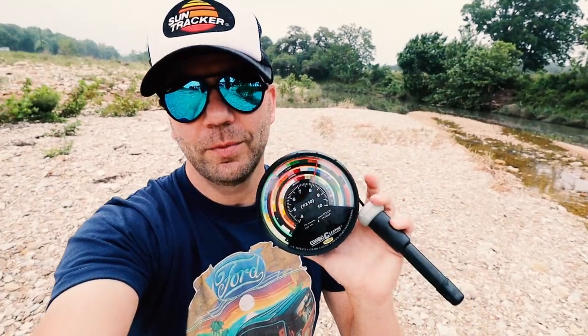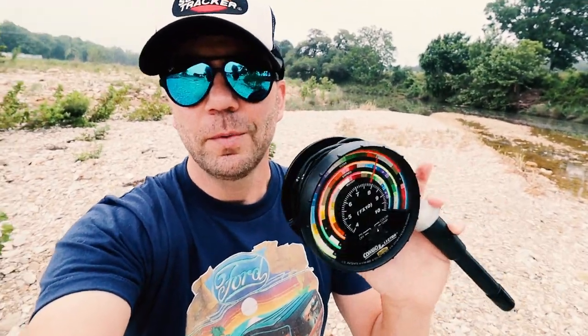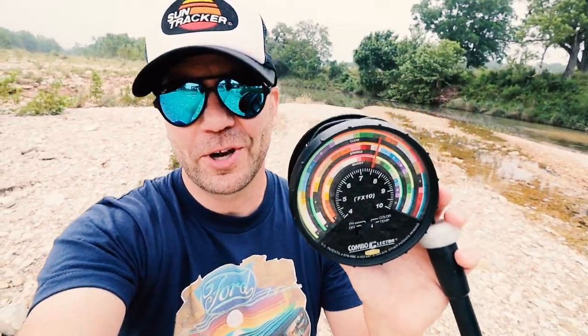We are back on the creek. I brought my buddy Brandon with me. After the Googan vs. Cream Challenge, we decided to change it up a little bit today. We are doing a Color Selector Challenge.